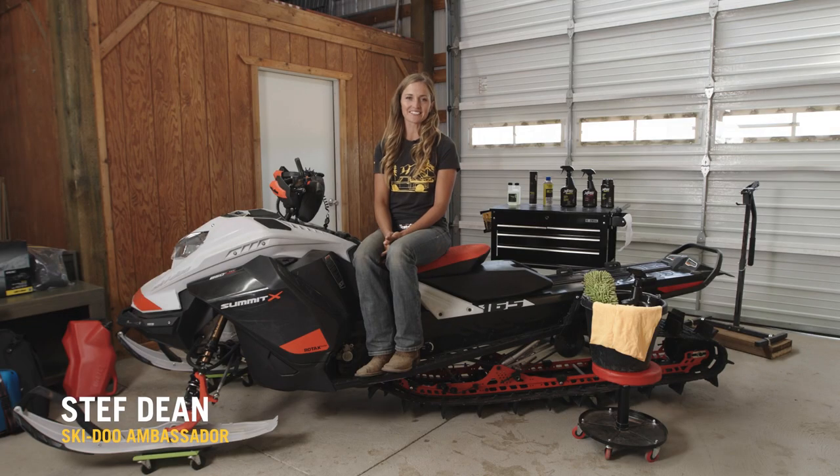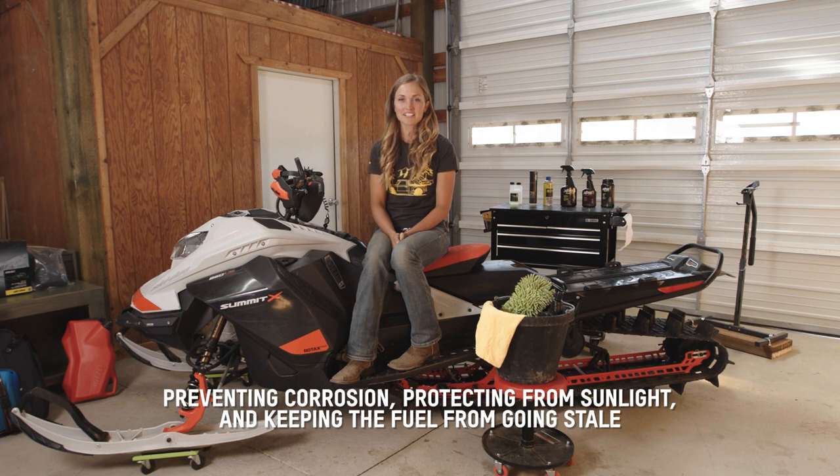Hi, I'm Ski-Doo Ambassador Steph Dean and in this video I'm going to show you how I like to store my snowmobile for summer. A Ski-Doo will perform its best in the winter if it's properly stored in the summer. Preventing corrosion, protecting from sunlight, and keeping the fuel from going stale are our three main concerns.